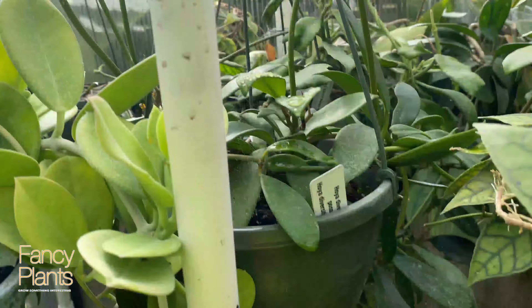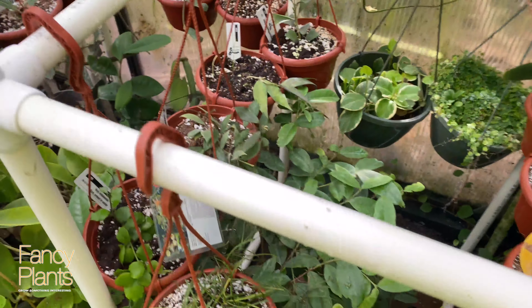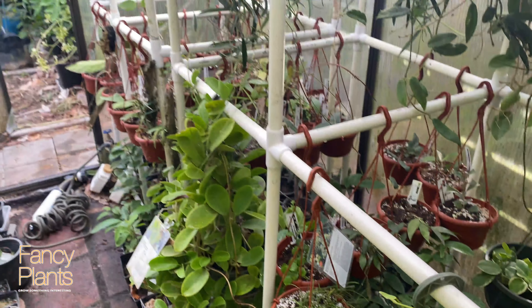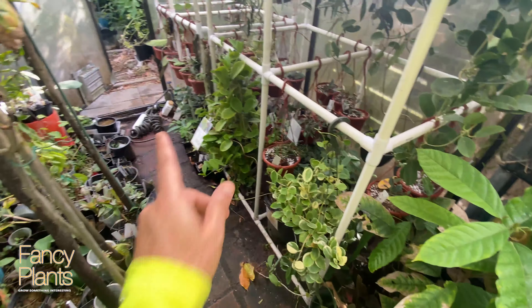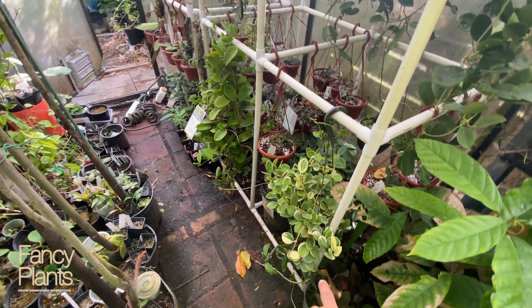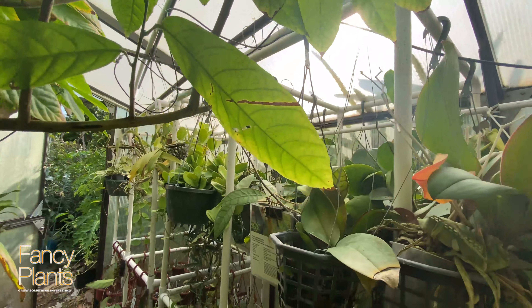I have some cool ones from Tangamas to Soaliensis. Oh, this one's just beautiful — I love Fitchii. I grew that from a one-leaf cutting; pretty big plant. Some Australis, Shepard Eye, Callistophylla.